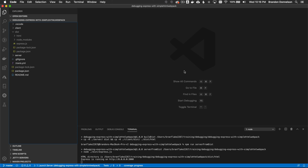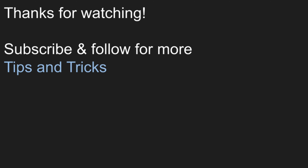That brings me to the conclusion on debugging a client and server configuration using webpack on the front end and an express server on the back end. I'll be covering a lot of different angles on debugging in future episodes. Thanks for watching and follow me for more tips and tricks.